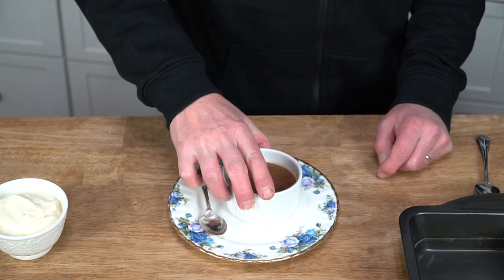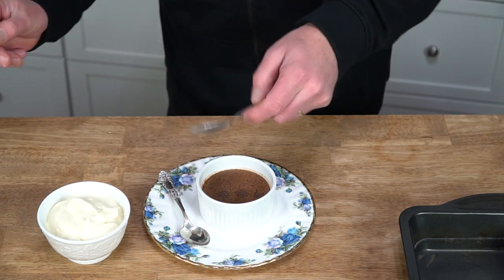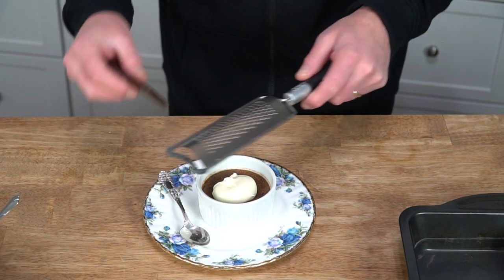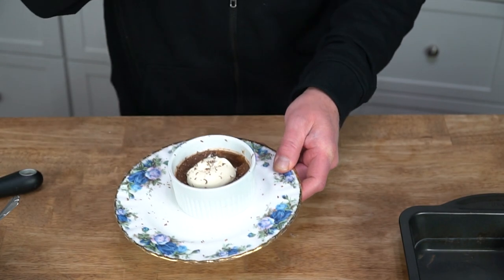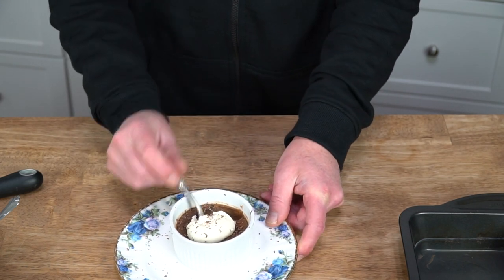Put the pot de creme on an attractive plate, then I like to add a dollop of crème fraîche and some chocolate shavings for garnish. And now it's the moment of reckoning — ze taste. Oh my God. Seriously, I don't think you need a husband, a wife, a boyfriend, or a girlfriend in order to have a romantic Valentine's Day. All you need is this.